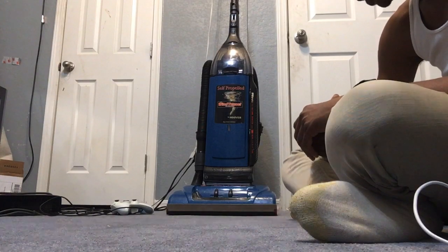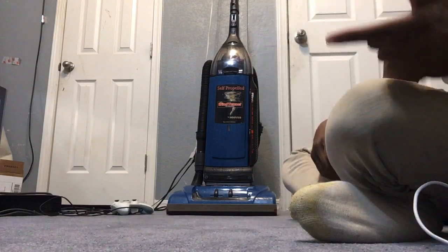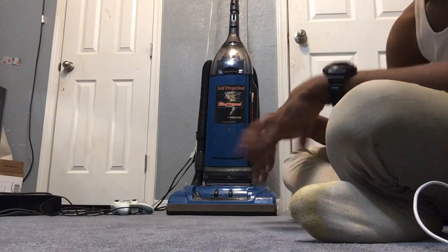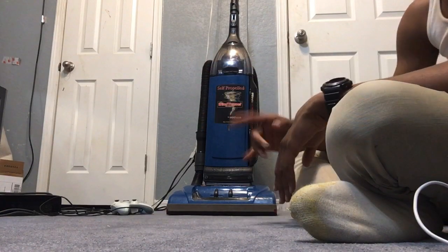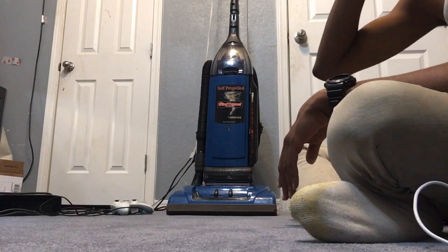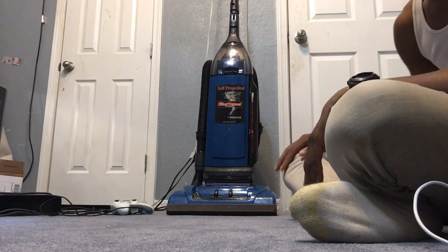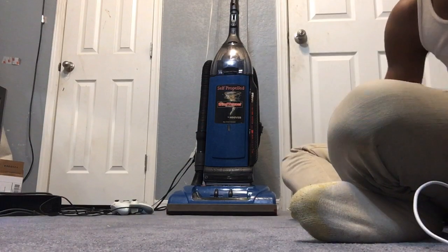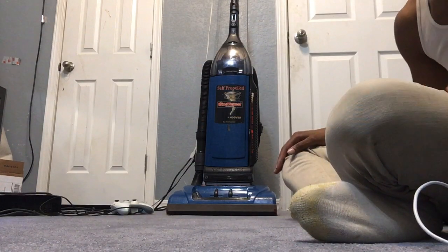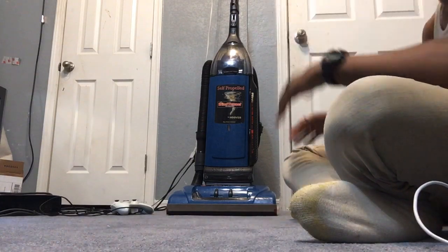They called up and said the vacuum was ready. So we went to the vacuum shop we used to have — this is in Texas. My grandfather's house is remodeled now. We had a vacuum shop located in Friendswood, right next to Target. It was a shopping center down there.